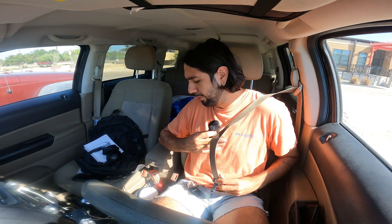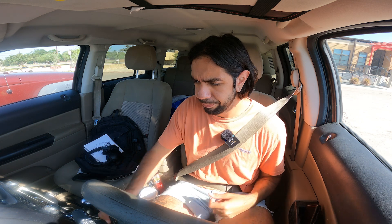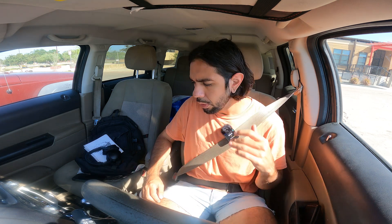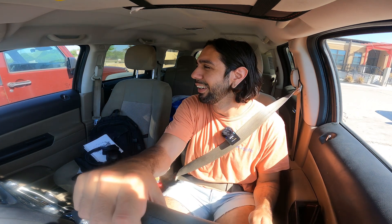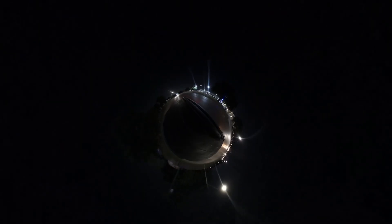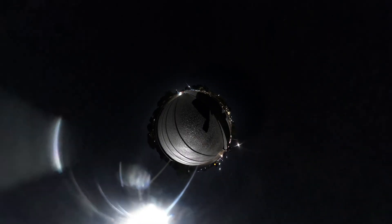I kind of messed up yesterday — well, not kind of, I did mess up. I recorded the video and also tried to put the GoPro 360 on the roof of my car to get some other shots. What ended up happening was the GoPro kind of slumped over because it was mounted weird, and then my memory card just kind of started crapping out on me.